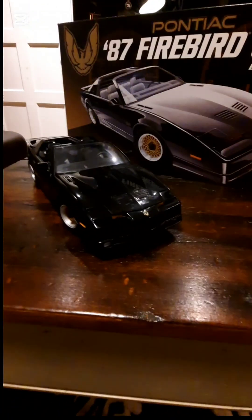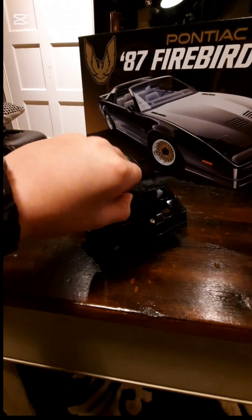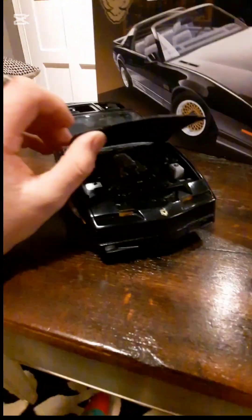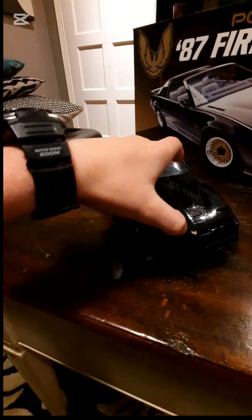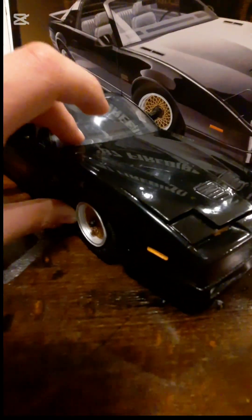This kit in particular is a very lightweight model — it is made from only plastic and you have to build the model with paint, glue, and water slide decals. This model includes turning tires for steering.